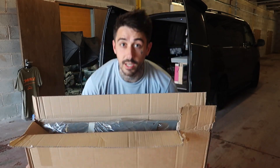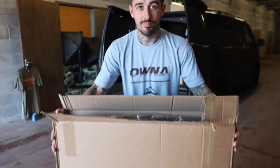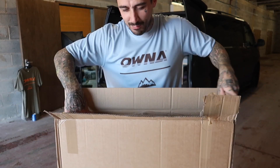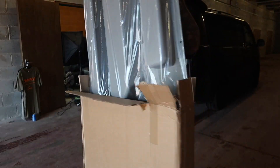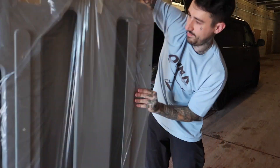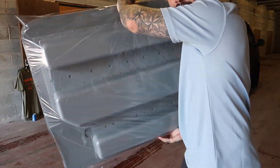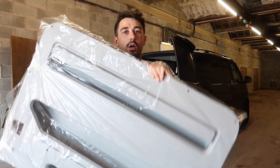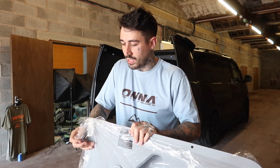So it looks somewhat like a huge oversized egg holder, but I can reassure you it's not an egg holder. Feels pretty good to be back in the mod shop actually doing some work. What do you actually think it is? I kind of told you in the last video. Let's get that out of here - look at this! For some of you who have no idea, this is a door card for a Transporter T5 and T6.